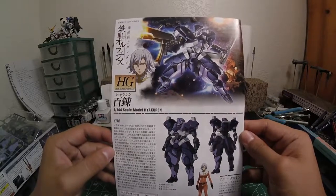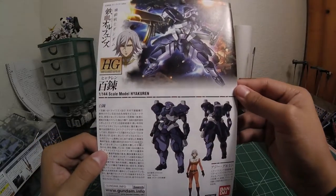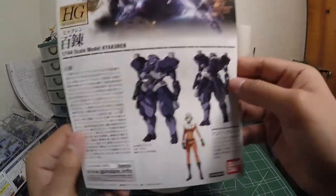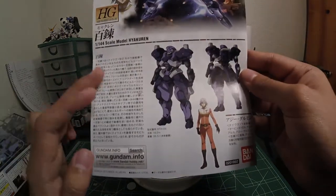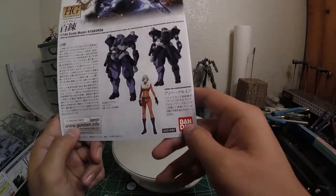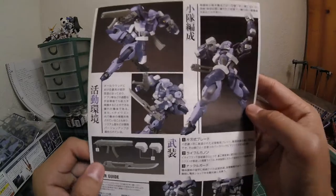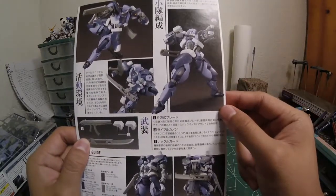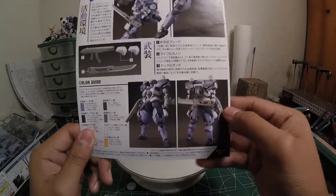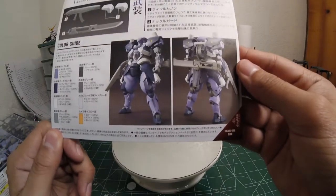Let's look at the instruction booklet real quick. Once again, nice box art — I really got to draw that. Interesting illustration, kind of looks different from the box art — the head looks a bit different, I guess because the lights aren't on. Some information on the Hyakurin, some specifications, and Ozzy right here. Bandai, Gundam info. Same images from the box. Here's a fuller image of the boxing glove pose, which is really cool. The accessories include the rifle, blade, and boxing gloves. Color guide right there, and moving on to instructions.